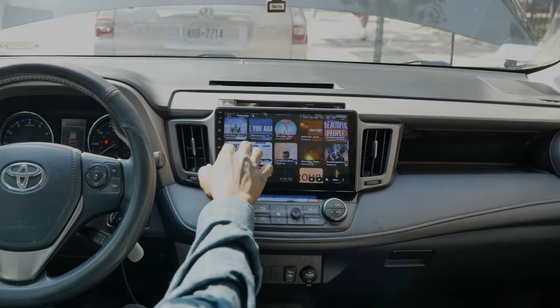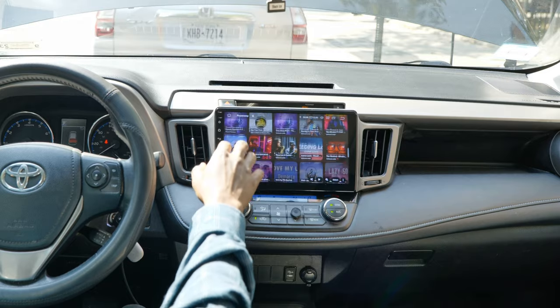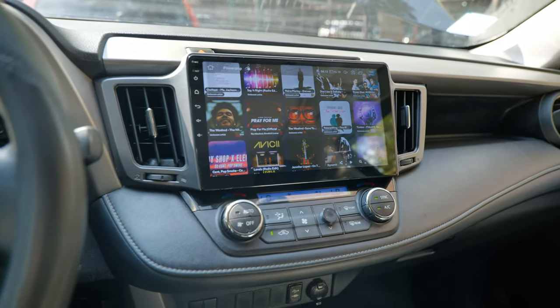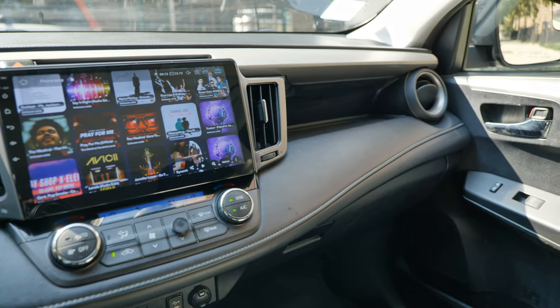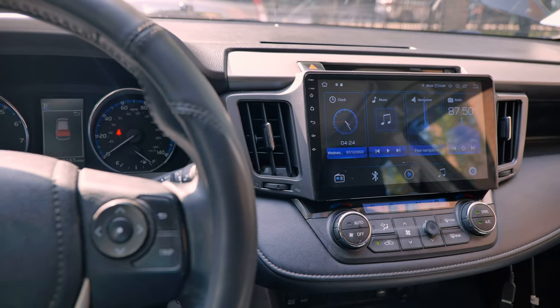Hi, what is up YouTube? Thank you for tuning in. This is a follow-up video on the Seagaf Android head unit that I've installed last time. I will link the video in the top right corner if you want to check it out. I will go through what I think are very good about this head unit and what I think can be improved on it.